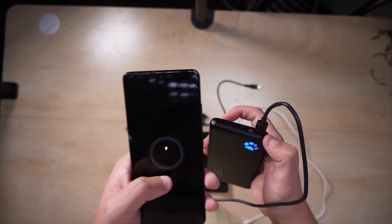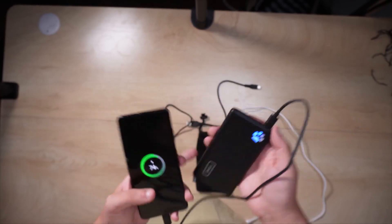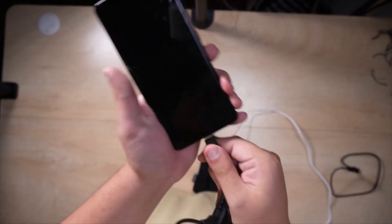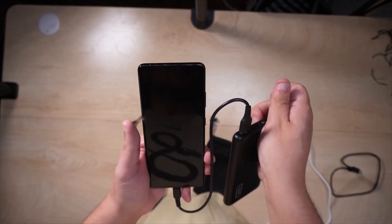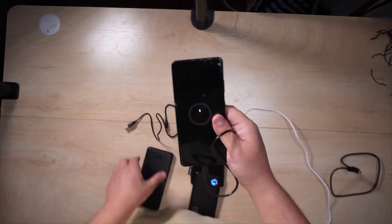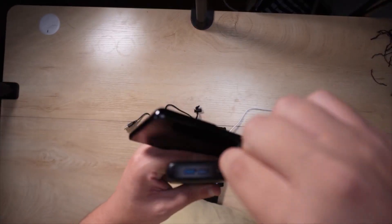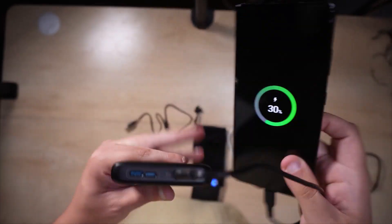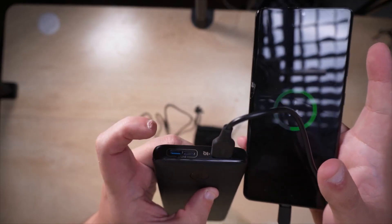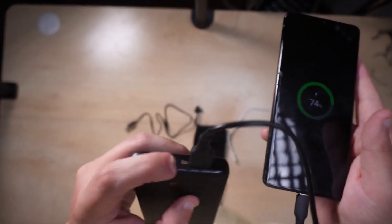There's a multi-use to the port — you can use that same USB-C port to charge the phone as well, as you can see. Now compare this to the Anker: the only way to actually utilize the Anker is to plug into the USB-A port. The other two ports on the Anker are both inputs only — they're literally both meant just for charging the device.